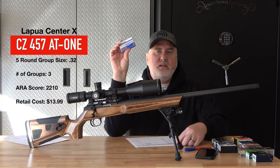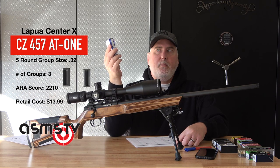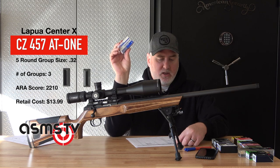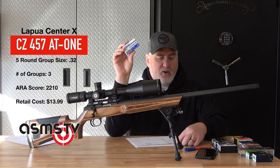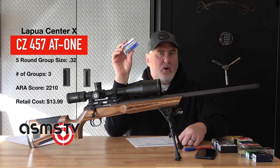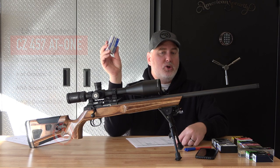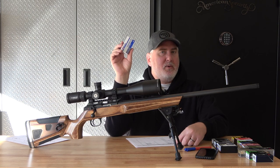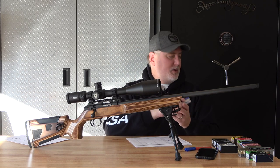Next best ammo is the Center X at 0.32 inches — about a third of an inch. My next few ammos are right around this size. These five or so different ammo types are all good. It's maybe the shooter, the weather, the rifle that makes the variance a little bit, but I recommend all of these.